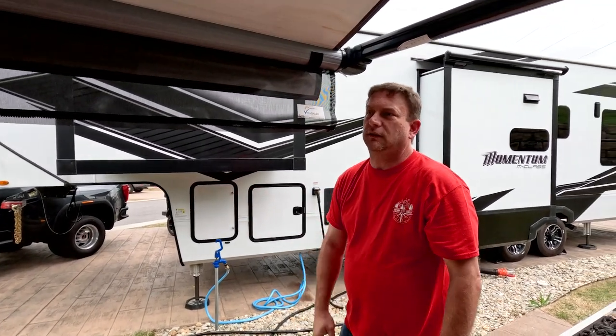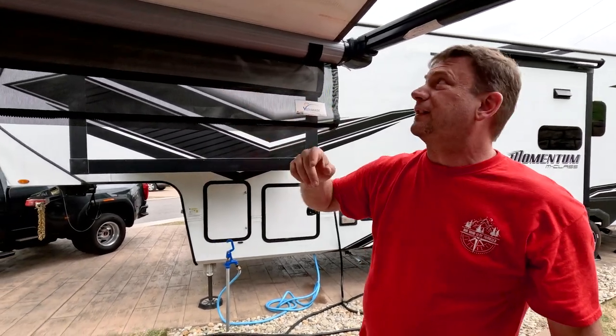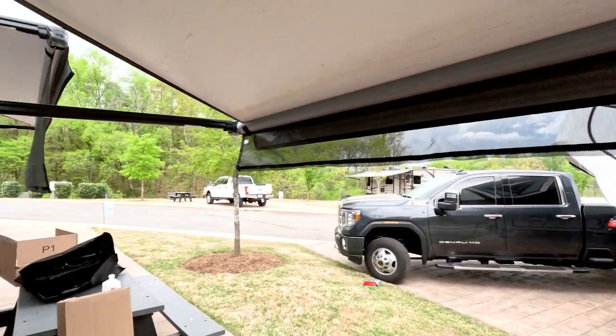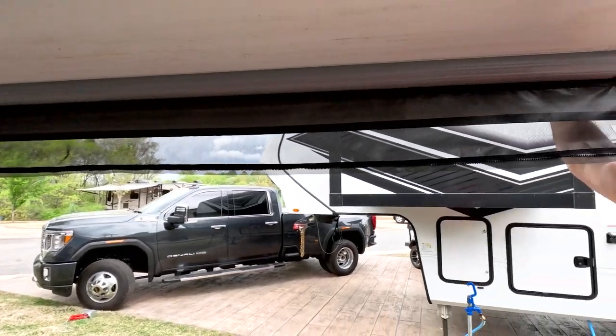If you're under 10 feet, you get a 1-foot panel. On that side — I want to say it was 10 feet down the top and we ended up with a 2-foot panel to zip to.